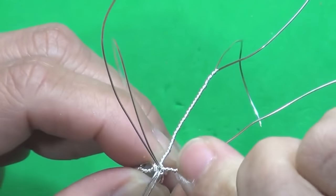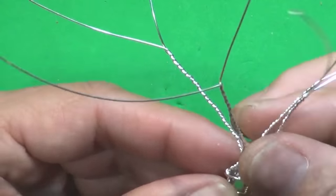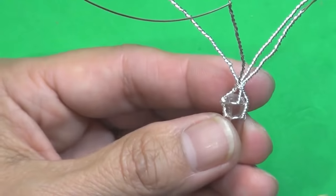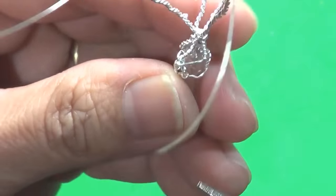I've finished twisting the four wires. Now I'm just going to find the front again. Before I start wrapping this up, I'm going to secure it once by twisting some more of those straight wires that are going across.